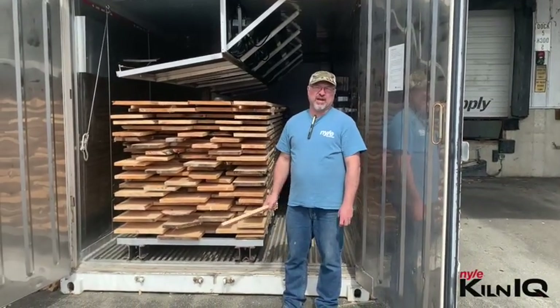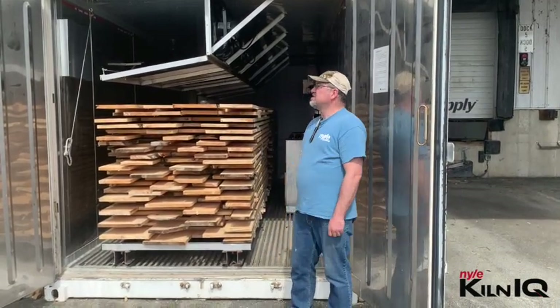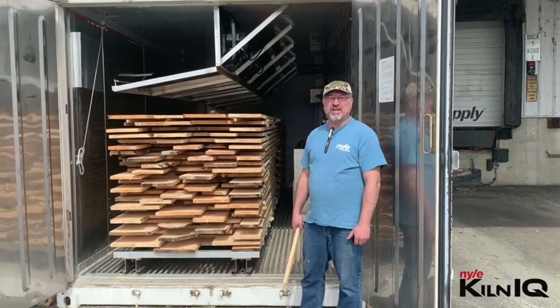Hello and welcome to Kiln IQ with me Henko. We're here at our test kiln at our workshop in Brewer, Maine. This is a 20-foot container kiln with the L200 unit in it.